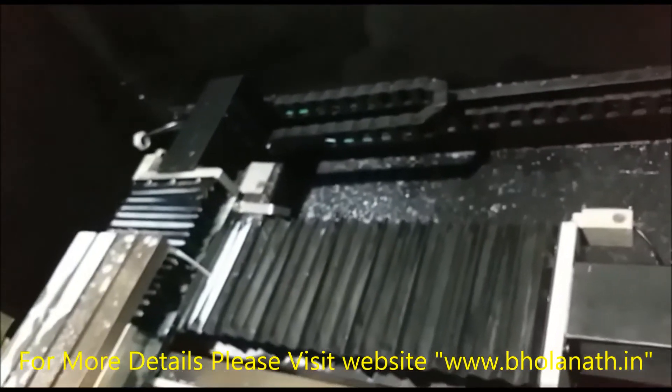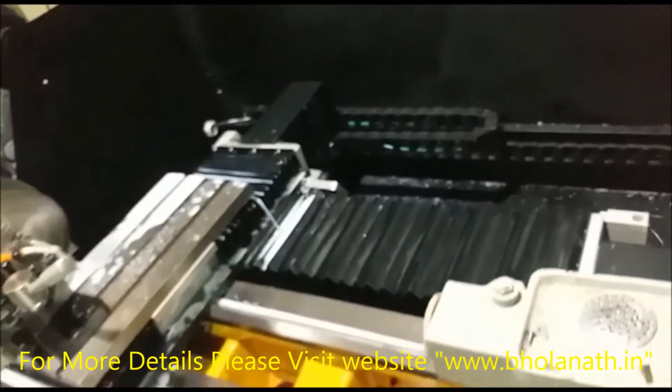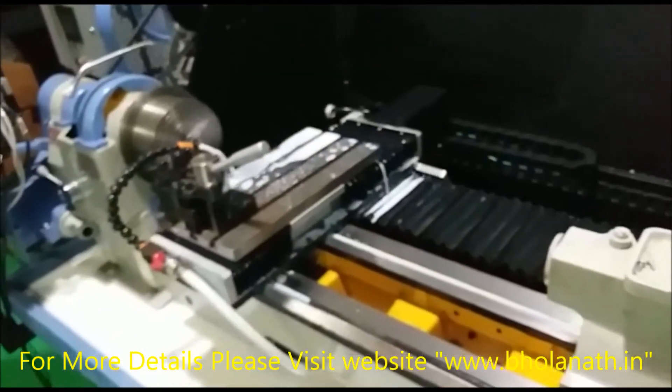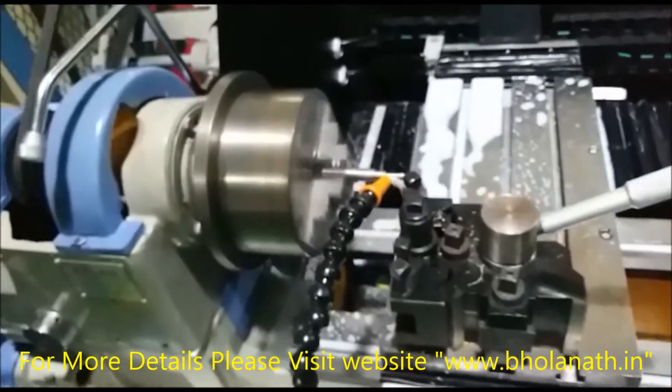Bholanath has made the control panel easy to program, operate, and teach. With the help of this automation, the operator will only need to load and unload the job.